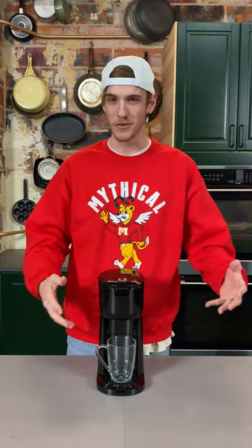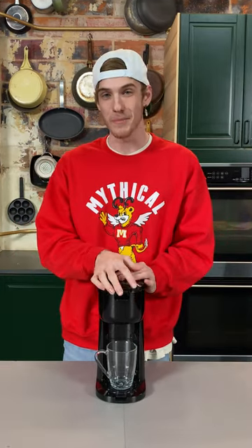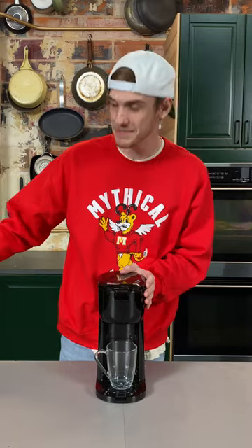We've all seen the Starbucks olive oil coffee, but I'm going to show you how to make it at home even better with just a Keurig and some olive oil.